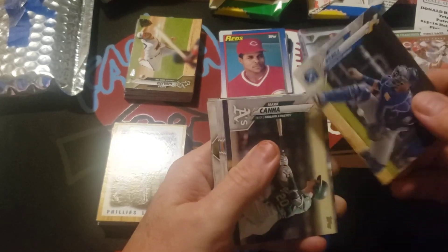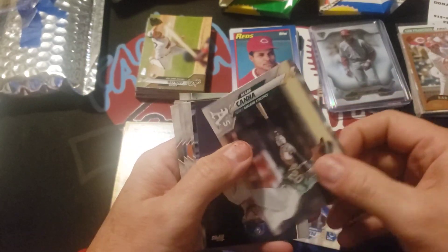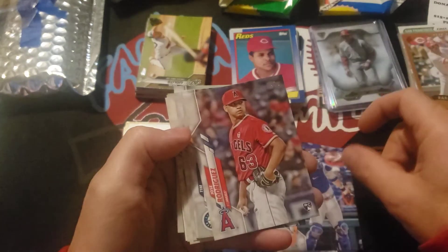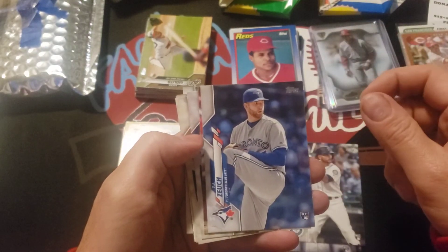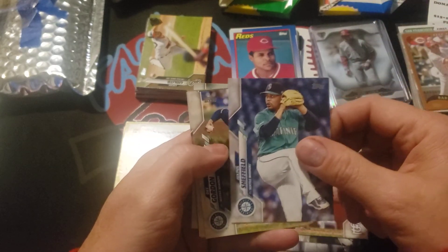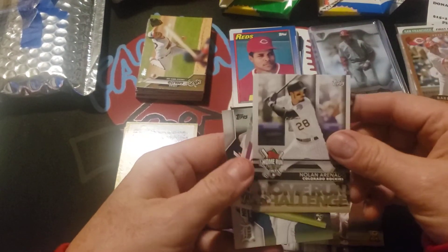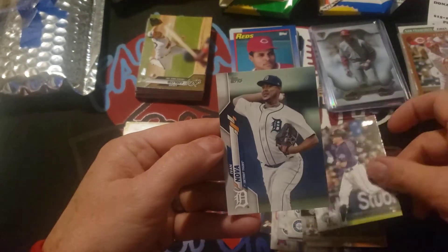Salvador Perez, Mark Canha, Adrian Hauser, Wilson Ramos, Jose Rodriguez rookie, Tim Lopes rookie, TJ Zook rookie — so we got a nice rookie run there. Paul DeJong. Justice Sheffield — there you go Donald, you've got some Mariners coming your way. Dee Gordon, Brian Reynolds, home run challenge card Nolan Arenado — guess it's a little late for that one. Dom Nunez rookie and Ivan Nova.